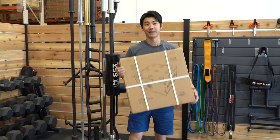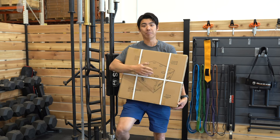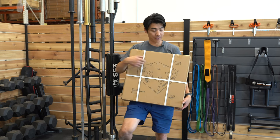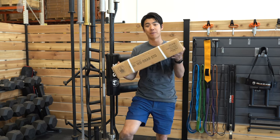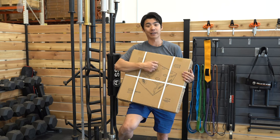The best part is that it comes flat packed. A lot of times barbell holders are expensive to get to your house because it's big and heavy, so shipping costs a lot. With this, because you can ship it in a smaller package and it's assembled at home, you save a lot on shipping.